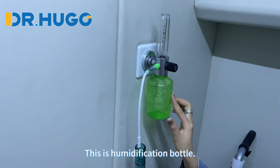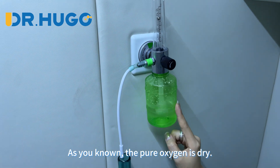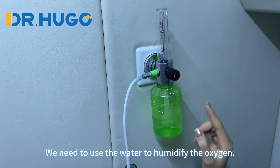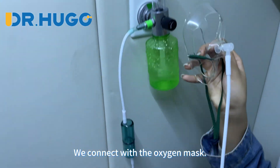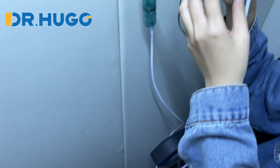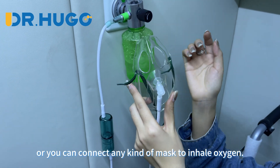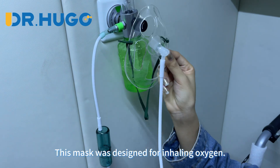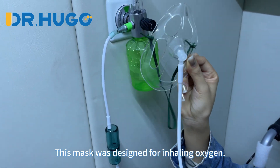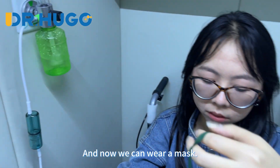This is the humidification unit. As you know, pure oxygen is dry, so we need to use water to humidify the oxygen. We connect it to the oxygen mask — just this connection here. You can connect any kind of mask to inhale oxygen, but this mask is most specifically designed for inhaling oxygen. Now we can wear the mask.